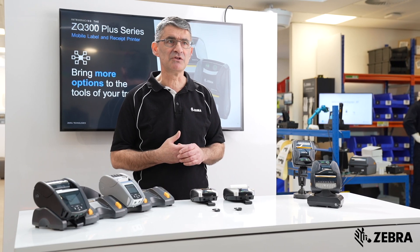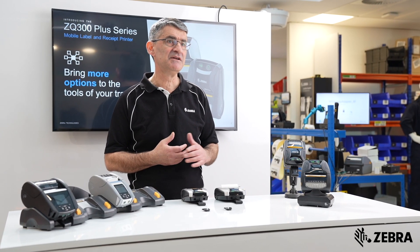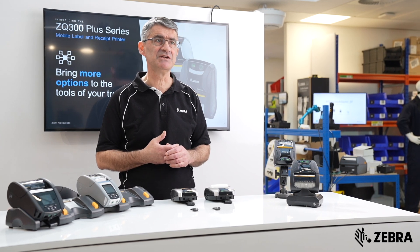All models come equipped with Bluetooth radios, including Bluetooth low energy, along with passive near-field communication for easy device pairing.